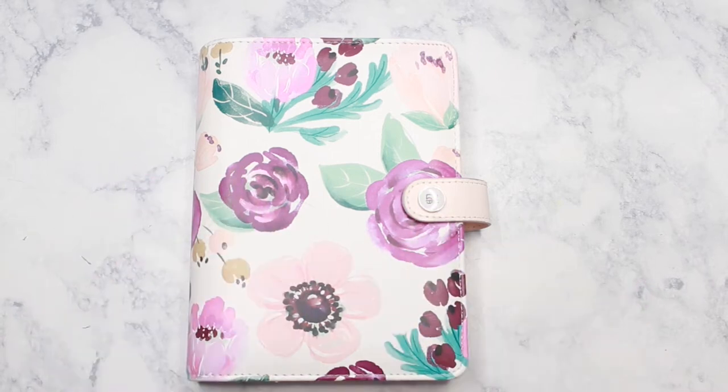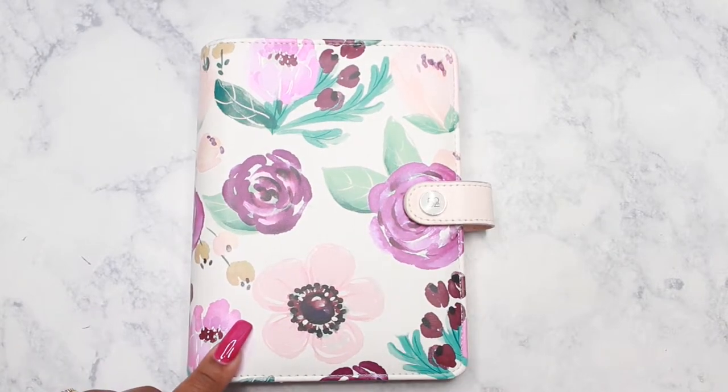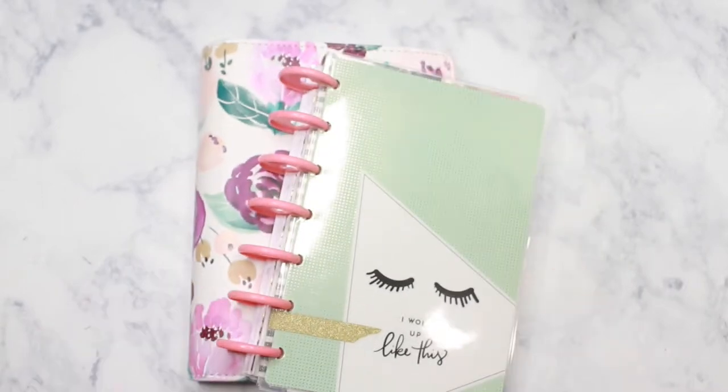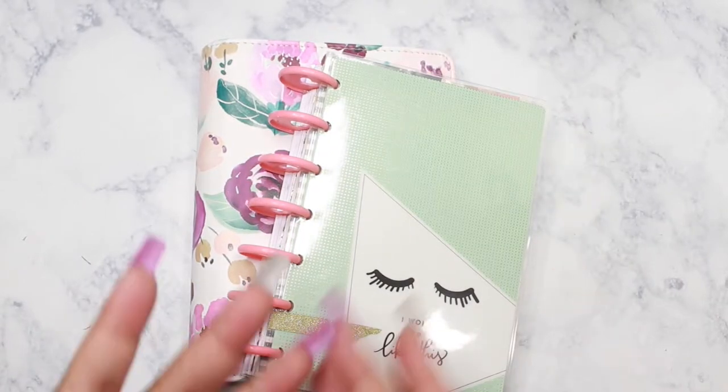Hey loves, Mahania here. It was requested that I show how I remove the rings from my Agenda 52 planner cover in order for it to fit my mini Happy Planner. If you're interested in seeing what I did, stay tuned.